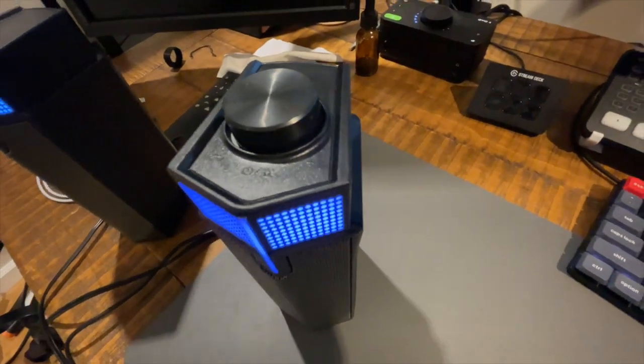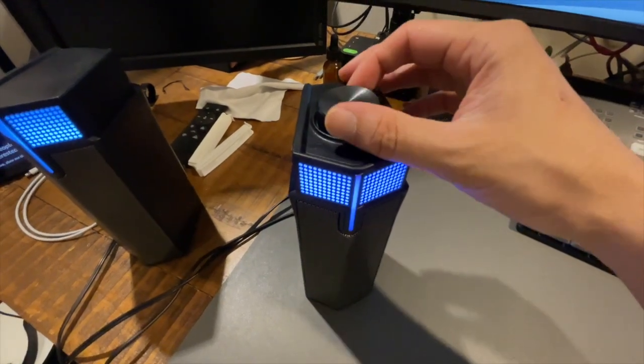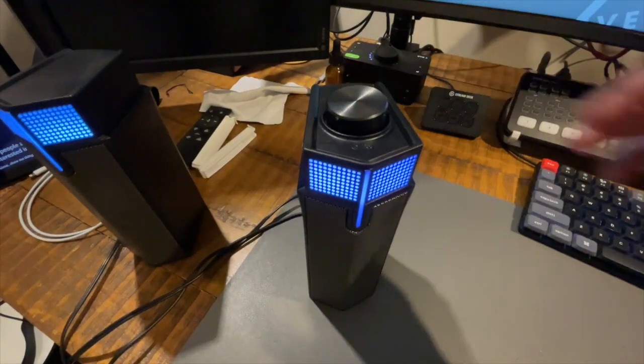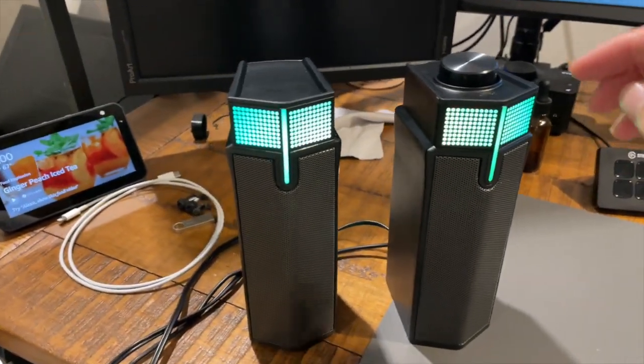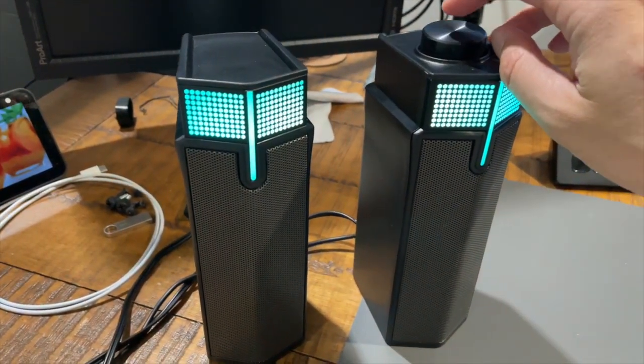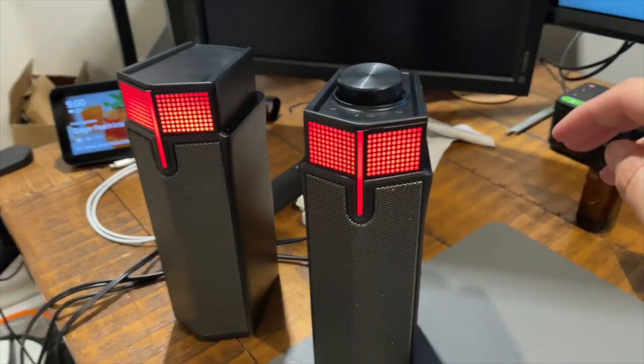These are the GQ M20 computer speakers. These are affordable speakers that you can connect via USB or wirelessly using Bluetooth. It has RGB lighting, which could be an awesome addition to the look of your desktop setup. In this video, I'm going to tell you how they perform, tell you what I like and don't like about them, and see if they're the right speakers for you.